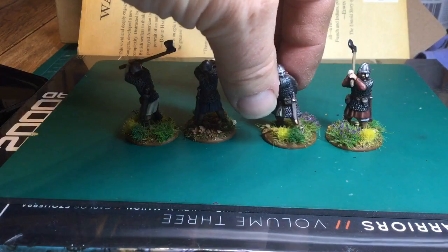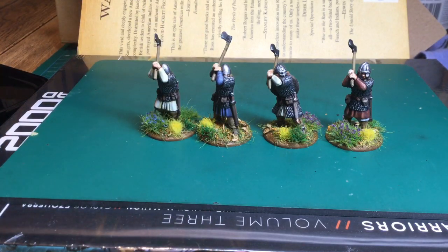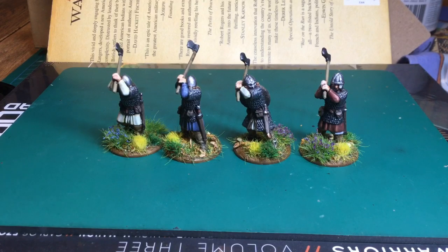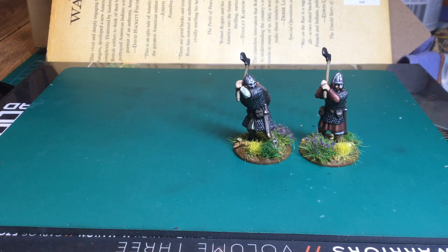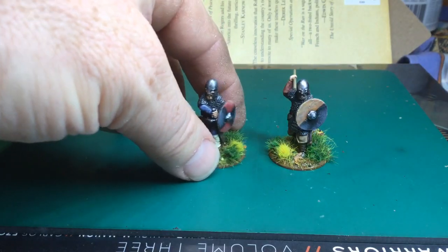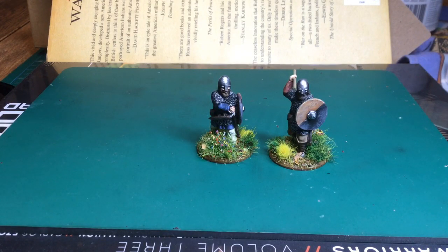I just had an urge to paint some chainmail blokes with big axes, and then I happened upon these figures. No one had them — hadn't seen them for a couple of years — and I stumbled across them and just felt I had to paint them. Then there are two more fellas: one with a spear and one sort of drawing his sword.